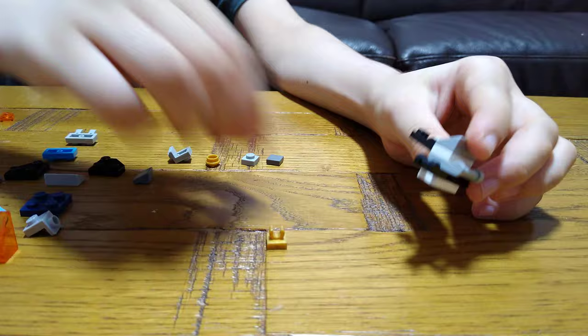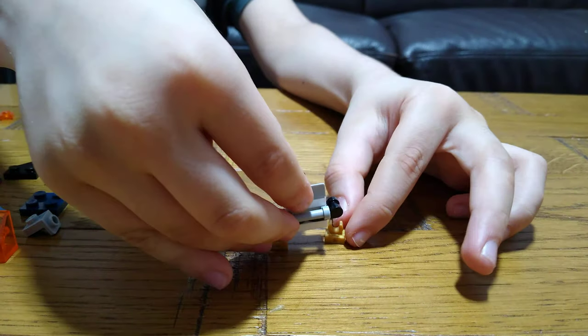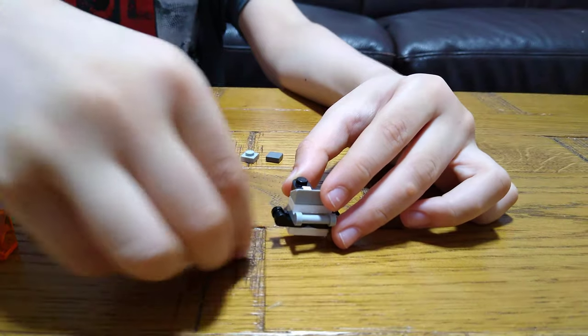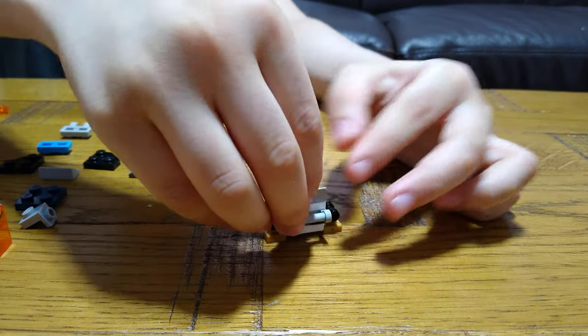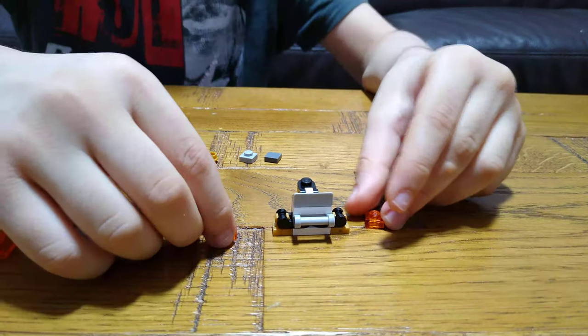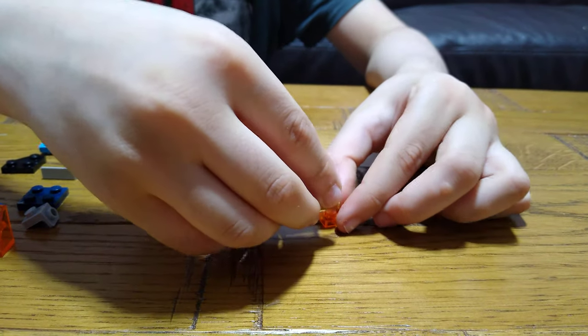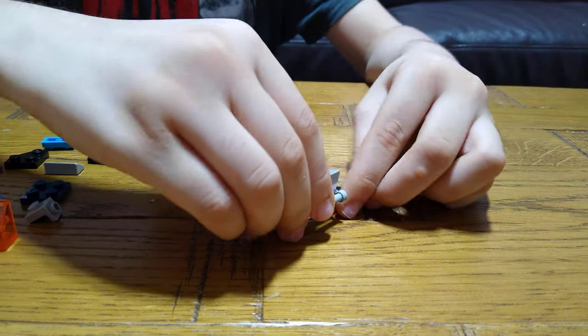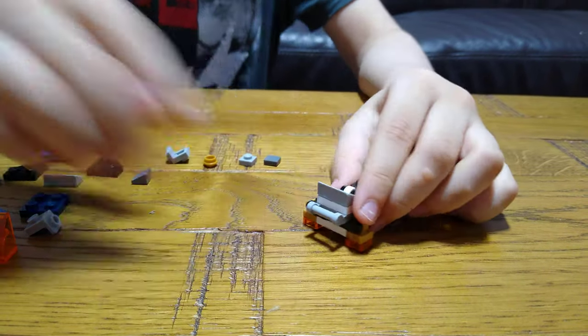Then we'll get these golden clips and clip them on — let's do them at the same time, we need two. Let's try these as well because it's just feet.